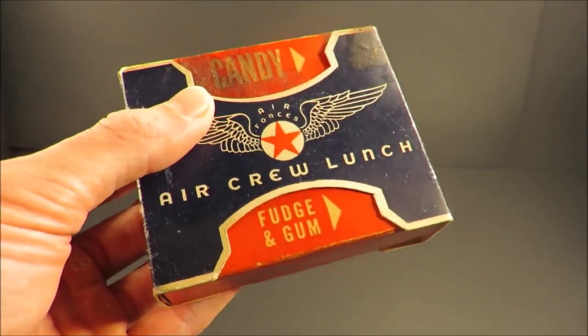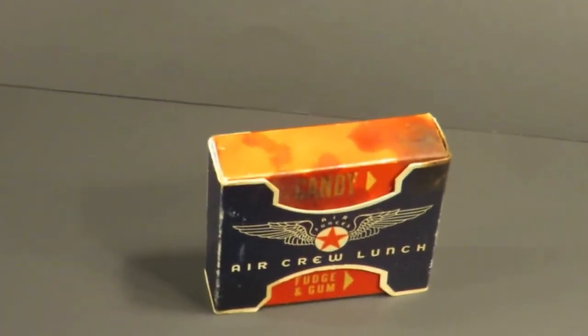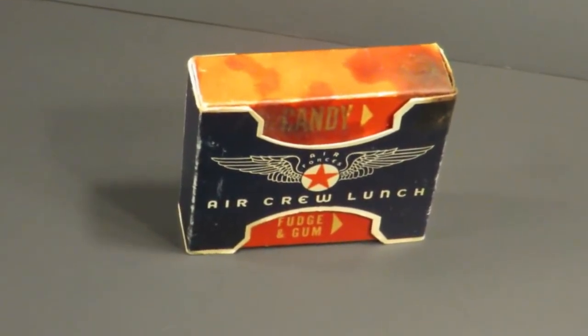That crate totaled to 32 pounds. We're going to check this out. This ration has never been filmed before. Not once. By anybody. It probably never will be filmed again after this.